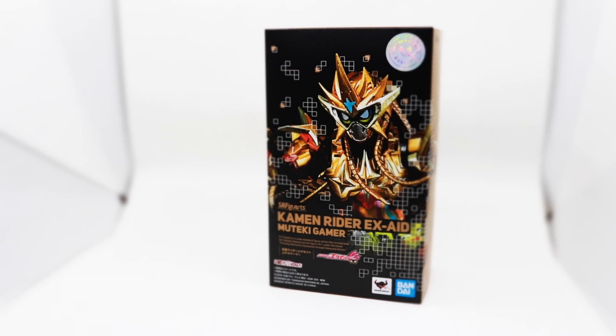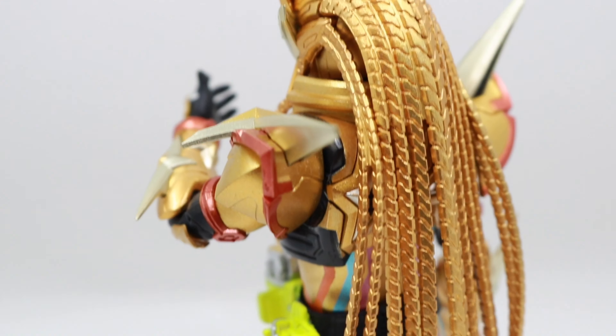Hi from Uteke is the final form of Kamen Rider Ex-Aid, marked by his iconic long hair, which has never appeared in the Kamen Rider series.